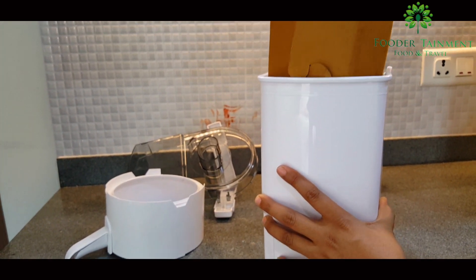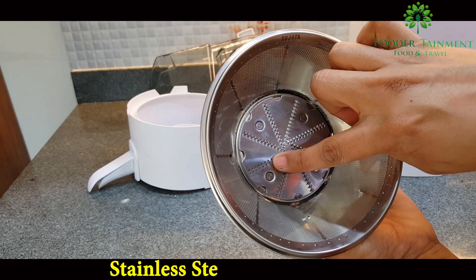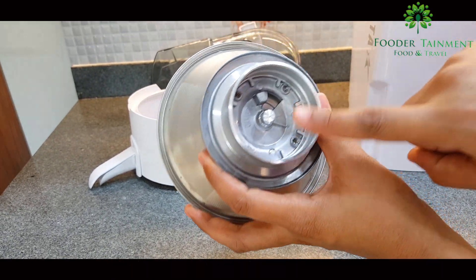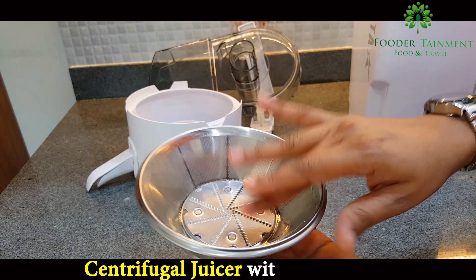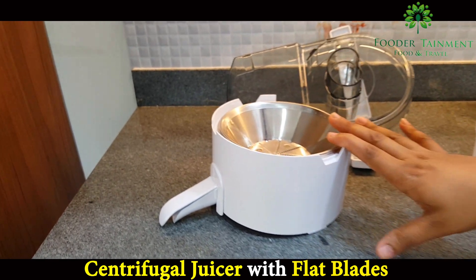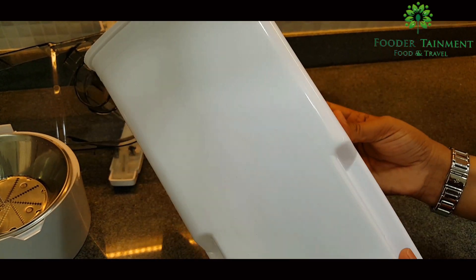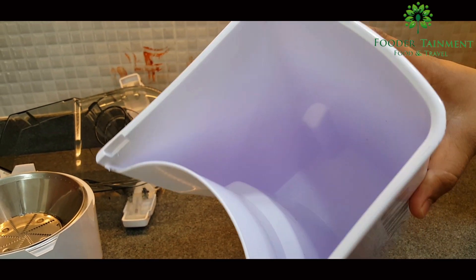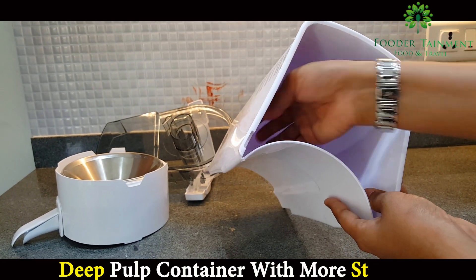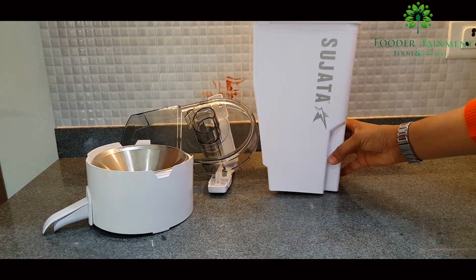Moving to the next part is the pulp container. It has a cutter spinner filter inside it. Its sharp stainless steel blades ensure 100% juice extraction, and from the back side you can see it's made of metal — this will ensure your juicer can run 90 continuous minutes. Coming back to the pulp container, it's of high grade plastic with good depth so that you don't need to frequently remove waste. It also has a gripping place to hold and clean it, so no mess at all.